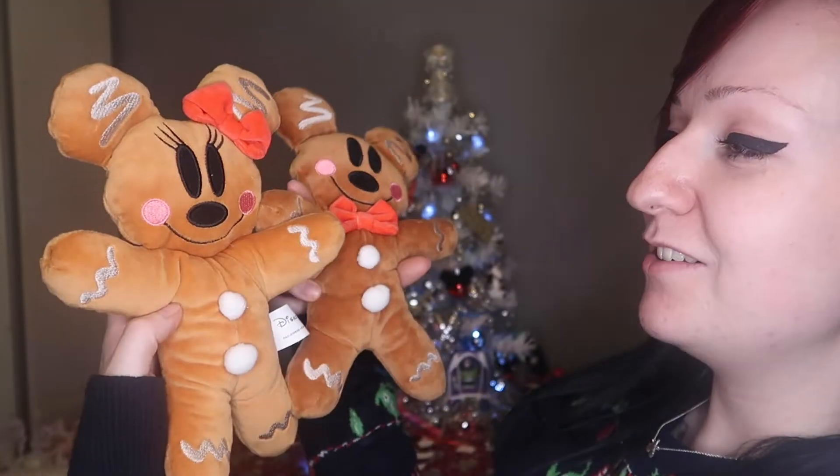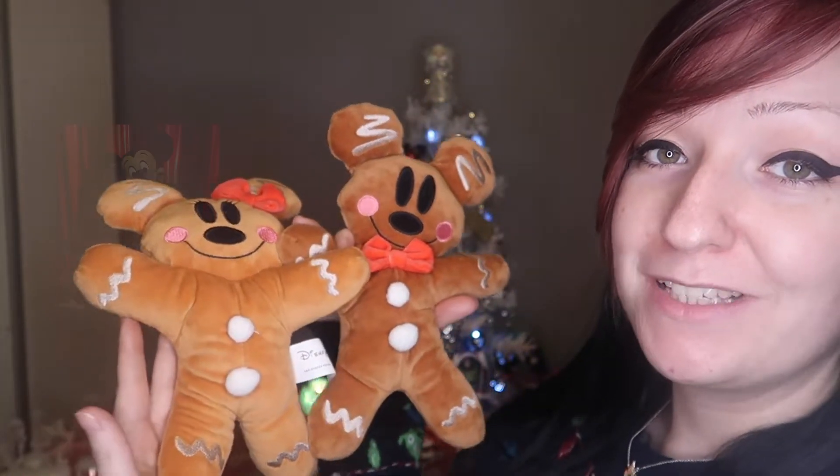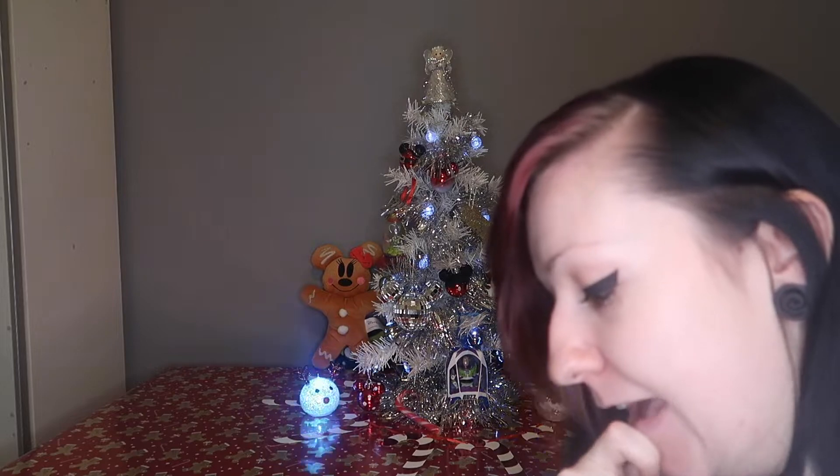I just remembered that last year at Disneyland Paris I got that gingerbread Mickey and Minnie, so I might try and find a way to get them in. Here they are — these guys are absolutely adorable. I knew as soon as I was going to Disneyland Paris for Christmas that this was the one thing I had to get. Also, I just happened to have them in my bag when I went and met Mickey Mouse and he was obsessed with this little Minnie one. So I'm gonna see if there's somewhere I can pop these guys as well as the Mickey's. I actually think that's rather cute because they're sort of like peeking out behind the tree.